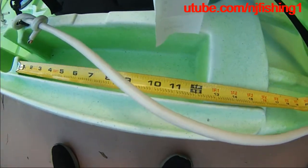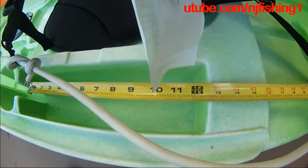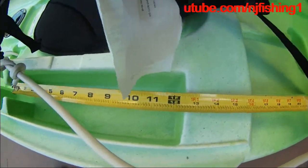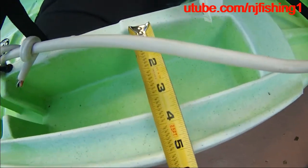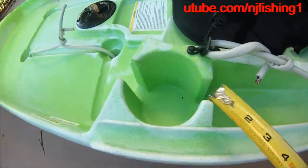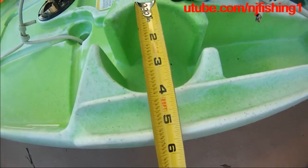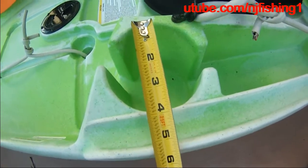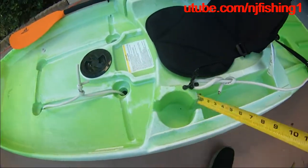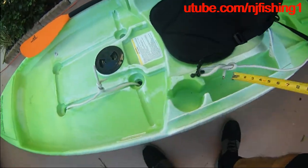The cup holder is 12 and a half inches long and three and a half inches wide. The cup holder itself is four inches in diameter. Pretty nice.